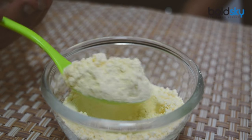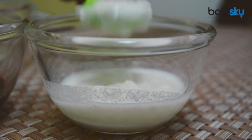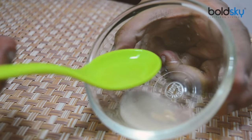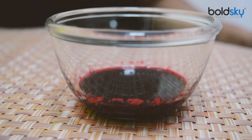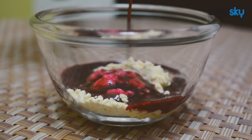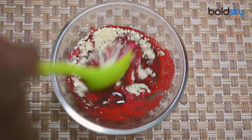First add 2 tbsp of besan into your bowl. Add 1 tbsp of curd into it. Add 1 tbsp of lemon juice into it. And add 2 tbsp of beetroot juice into it. Mix the ingredients well until you get a consistent paste.